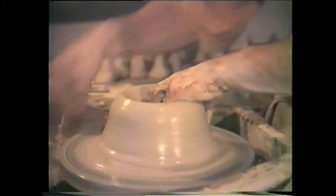The frequent addition of water allows the clay to slide easily through the hands.